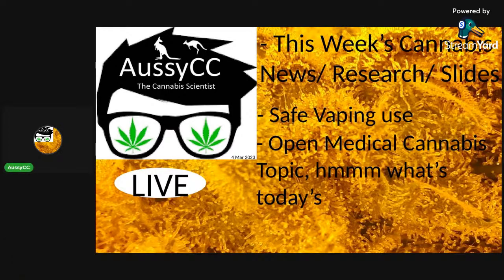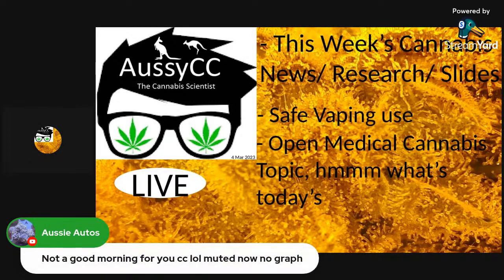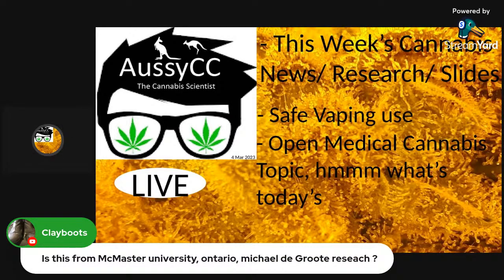Clayboots asks: is this from McMaster's University, Ontario? No — I study different classes all over the world online related to medicinal cannabis. I study plant science, soil science, and microbiology and pull out all the related topics for cannabis. I'm going to try and start again sharing the screen.